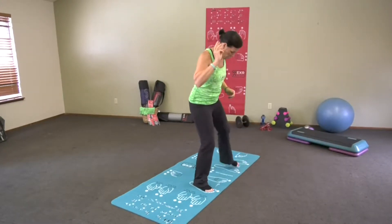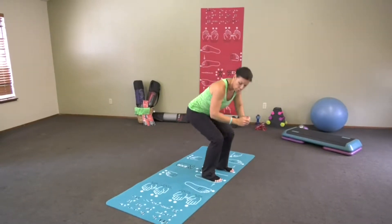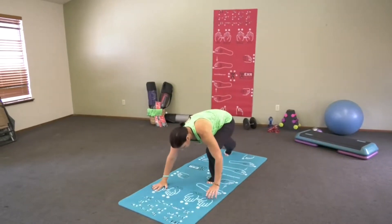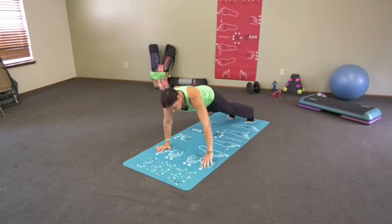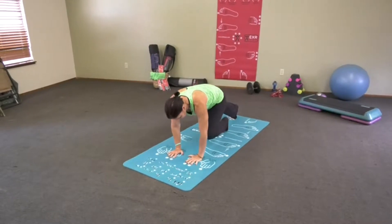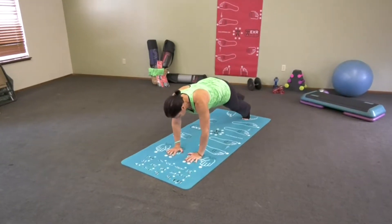Number three, narrow squat — you're still facing this way. One and two. Then we're going to move on to number four, which is a push-up. Put your hands right here, feet down here, down and up. Hands on number five and six, right there — toe tap towards the center or walking plank. Number six, glute raise. There you go.